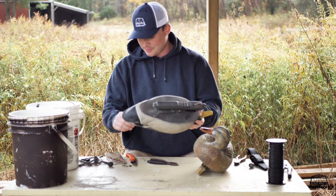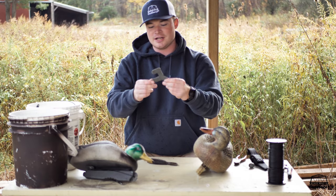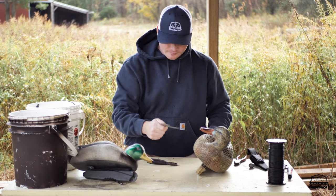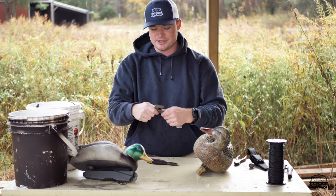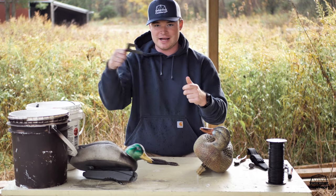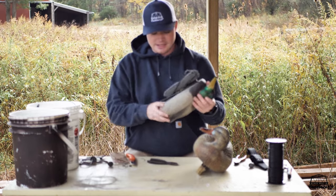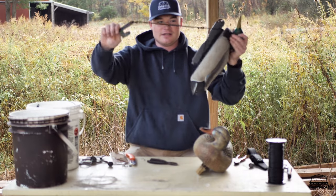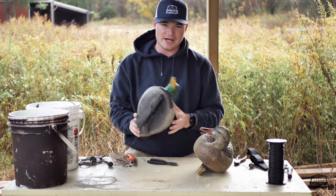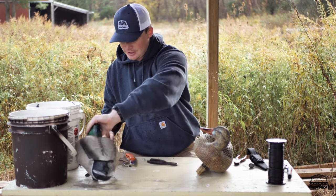With a wrap-around, you're typically going to use two types of weights. The first is an L-weight, also called a U-weight — it's basically an L-shape. I like to use the ones from Kill Box Gear; they have a little thumb tab which, even with gloves on, makes it so much easier to grab and pull it off the keel. These come with a bungee cord — you tie your cord to the bungee, stretch it out, and tighten that L-shape against your keel. With the thumb tab, just grab it, pull it out, and you're good.